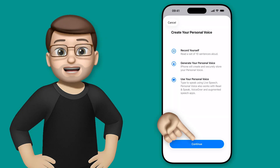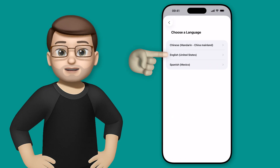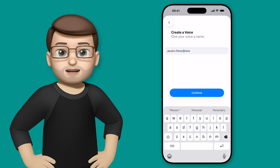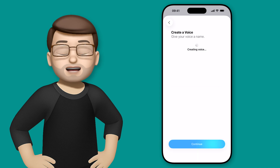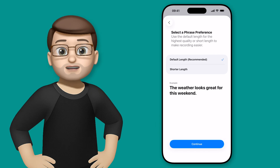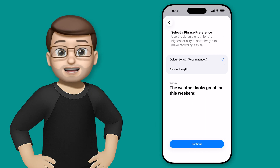It's now way quicker, and in my experiments it has a much better result as well. Tap Continue, and give your personal voice a name — I'll call mine Jacob's Voice so it's easy to find later. Then start recording in a quiet and calm space using the phrases that appear on the screen. You can choose a shorter version, but the default length is really quick, and that's what I'll demo now.